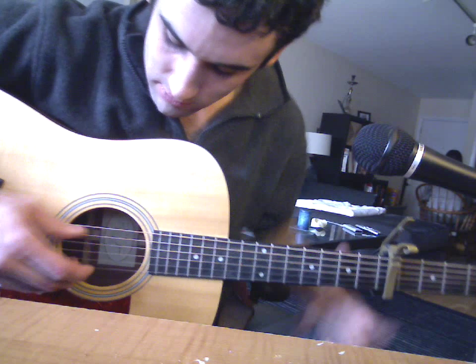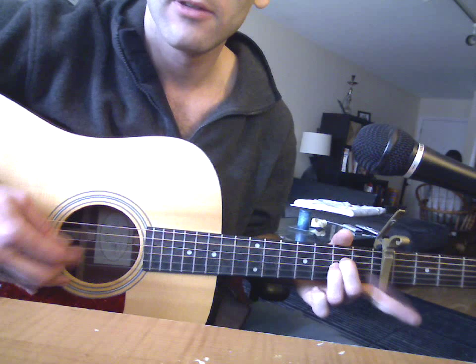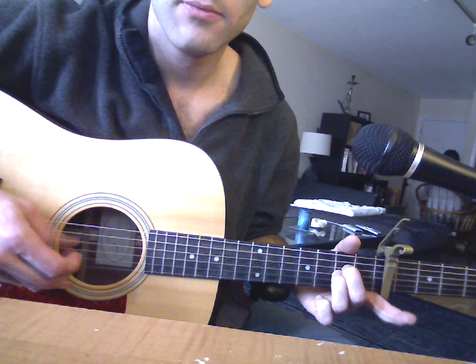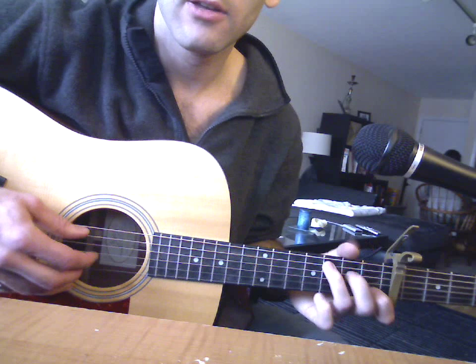It's a hammer on. He always does the hammer on when he goes back to the verse on the A minor. It's these two strings open — the A and the B. A minor formation and just hammer and pull off.